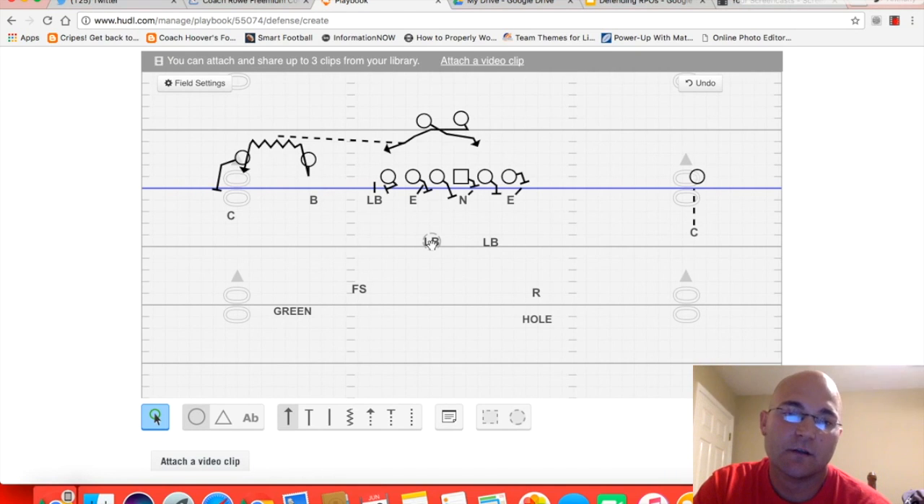On the three-receiver side we're going to play what we call green, which is essentially cover four. Our corner and our safety are reading number two. If number two goes out before five or seven yards, the corner is going to come off and play the flat and the free safety will be over the top of number one. If two goes vertical past seven, the free safety will be on top of him and the corner takes number one. Also in this scenario, if number one releases vertical, our bandit has to jam him.